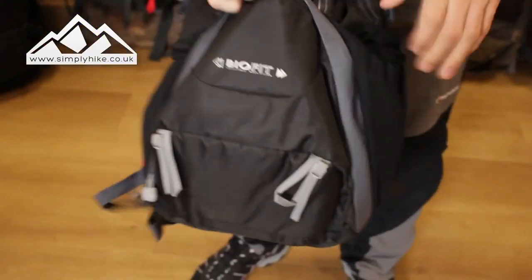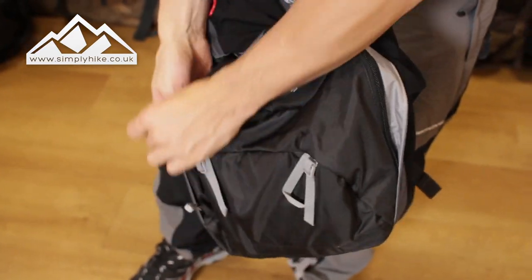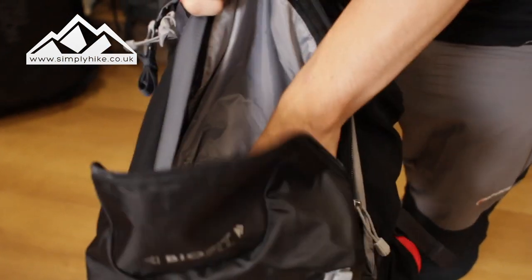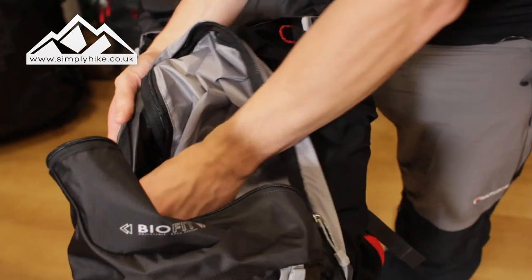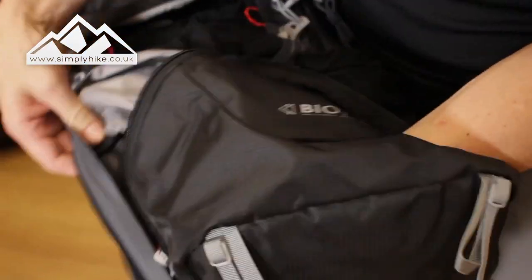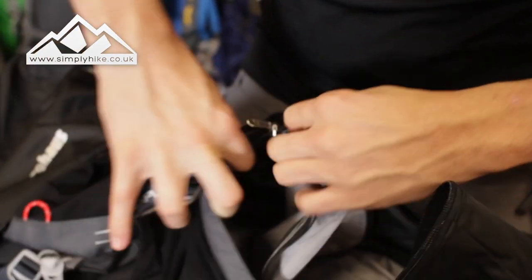What you'll notice at the bottom here is you do have bottom access. If I just undo that, you can get in and out of the bag itself. At the moment it is all separate, so you can store your dirty boots or bits and bobs down there and have your main compartment for something else. On the inside there is a zip, and by unzipping this — it's a lot easier if you've got it lying down — that gives you access to the bag itself.